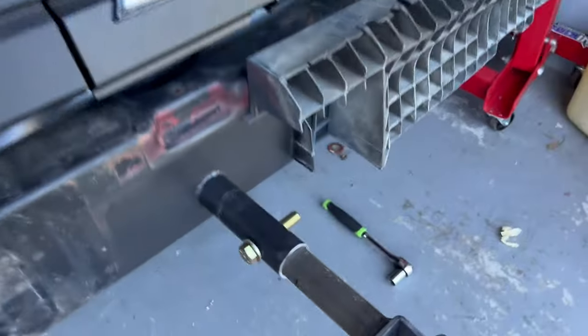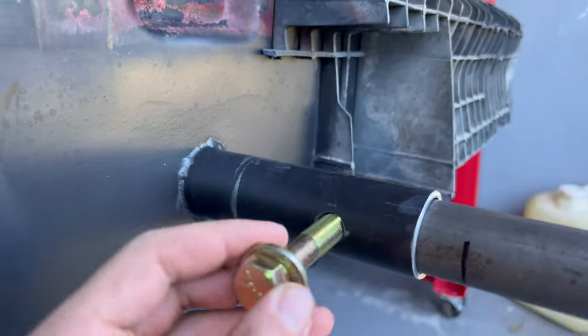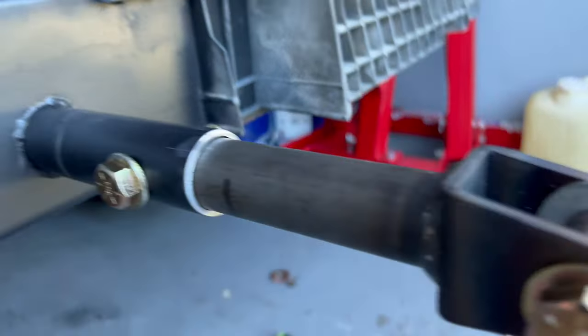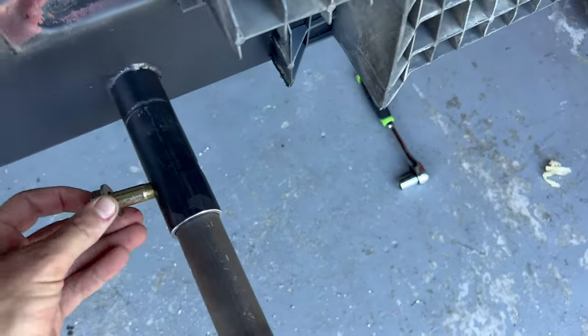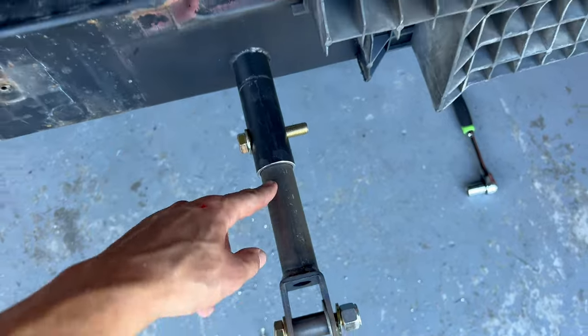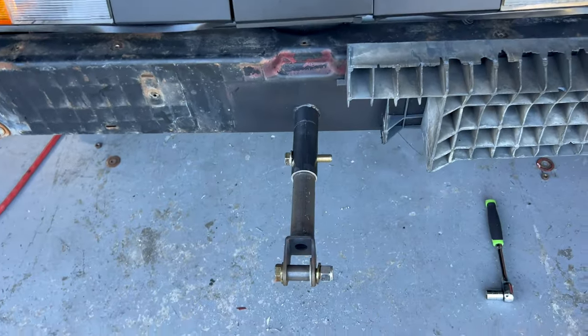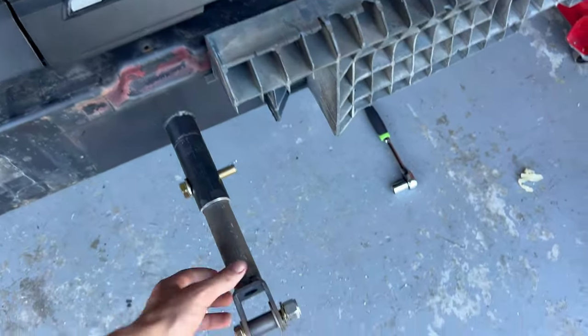That was quite an endeavor drilling this big hole — almost broke my wrist about three times. It's in there pretty good, not a lot of slop for the half-inch hole. We'll take this out, put the bumper cover back on, and then get our measurements for the upright bar for the chute bag.